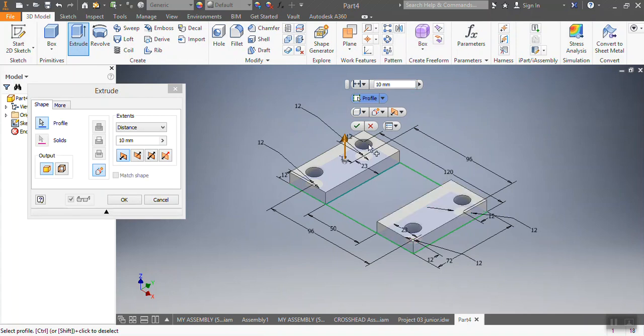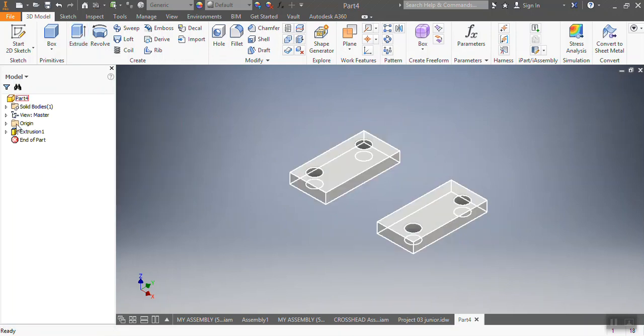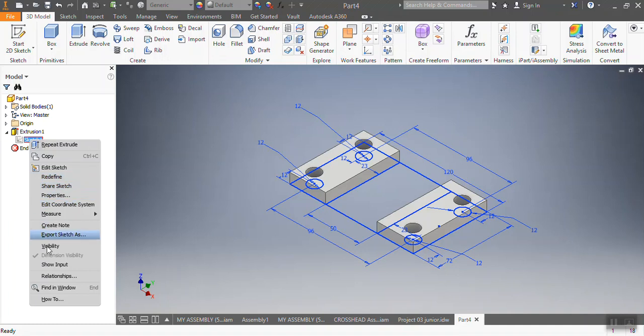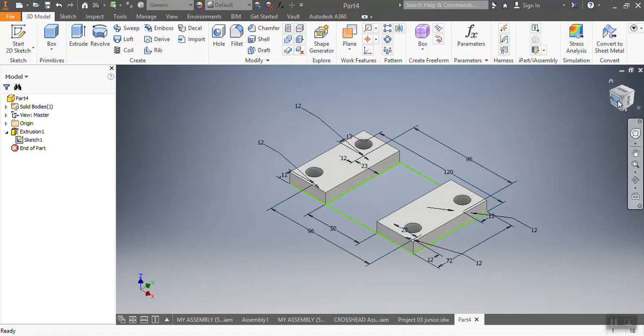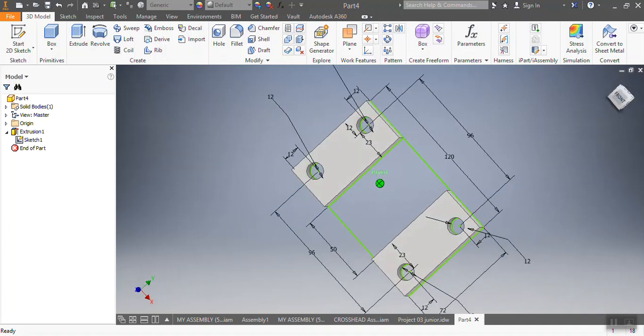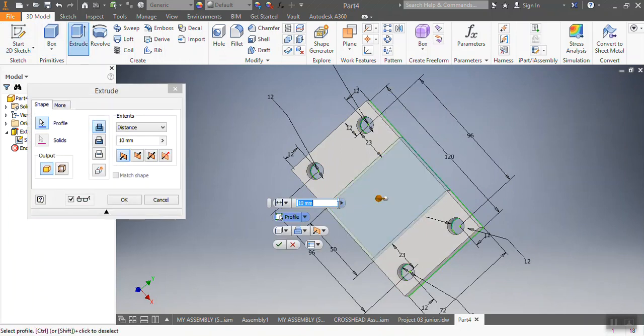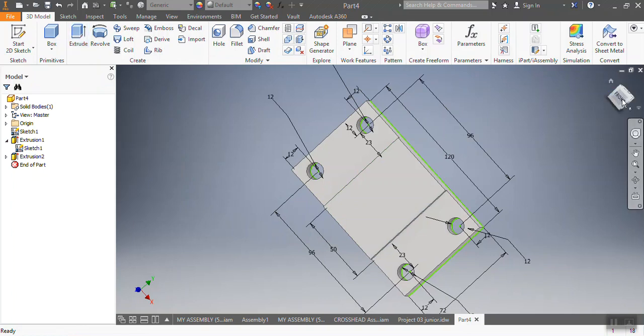So I'm going to start by extruding that part — this one needs to be 10 each, so they are 10 each. Then I go there and say visibility, and then I come here and extrude that spot. That spot needs to be 3 millimeters above the 10, so that needs to be 13 millimeters.